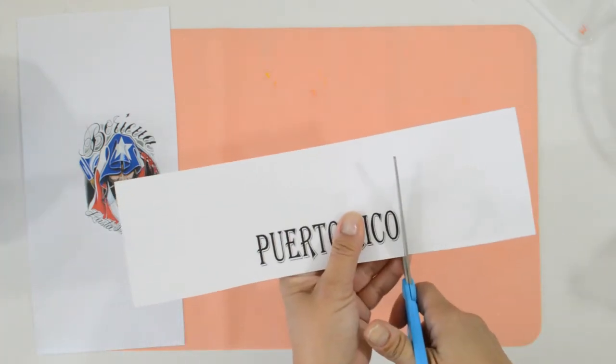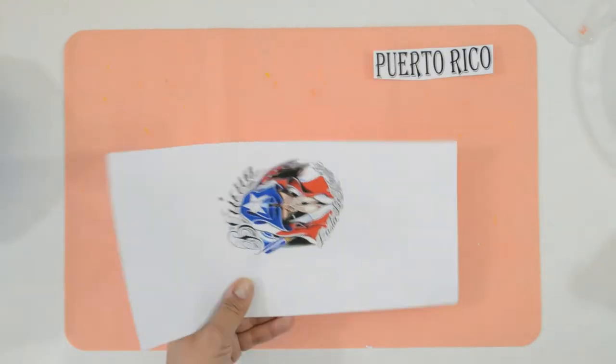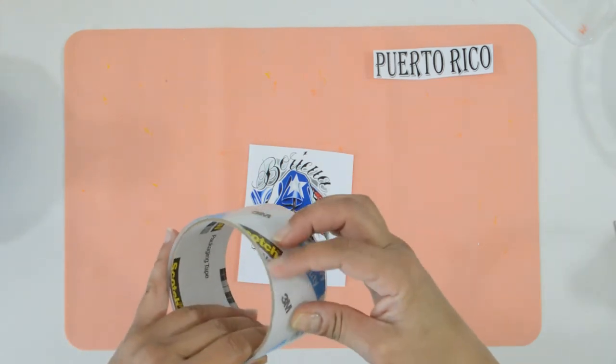Next, you want to cut it to size. For a bigger image, you can slightly overlap the tape until it's completely covered.